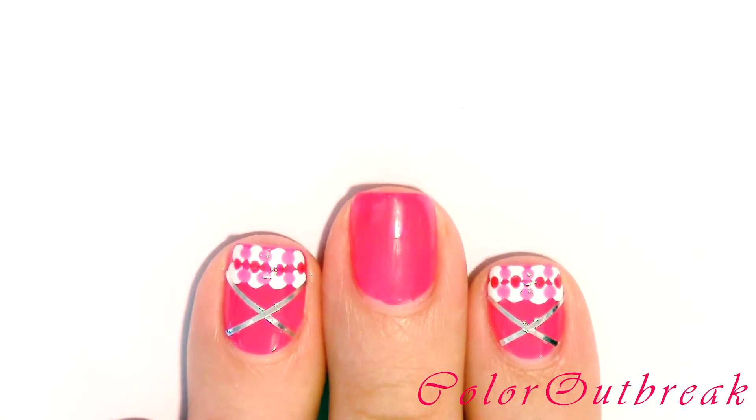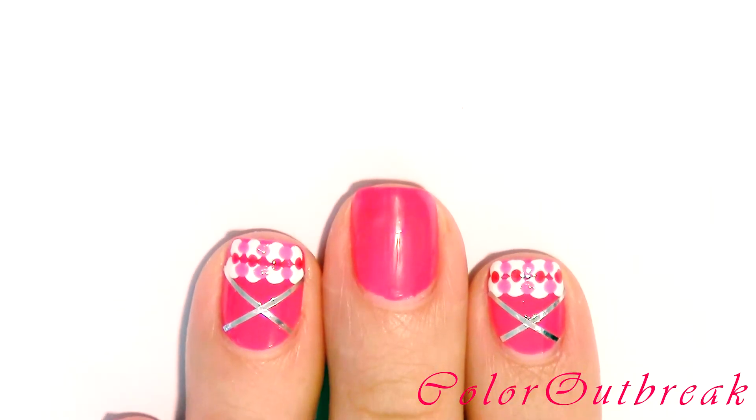Started with a base coat and one coat of a pink color which I have already applied and allowed to dry.